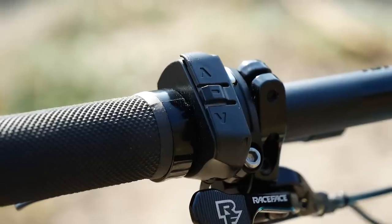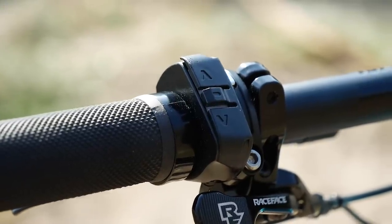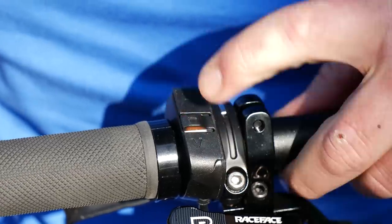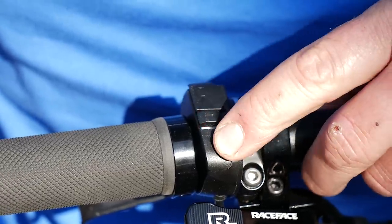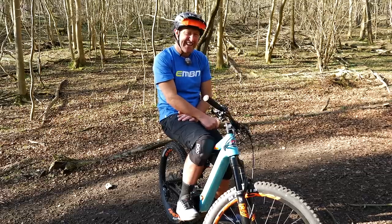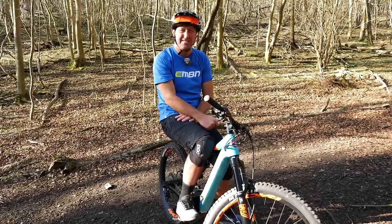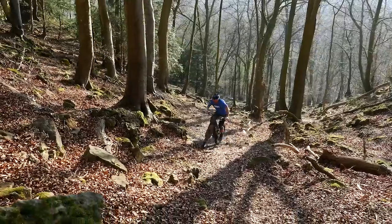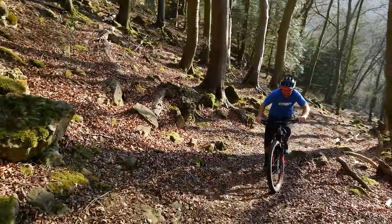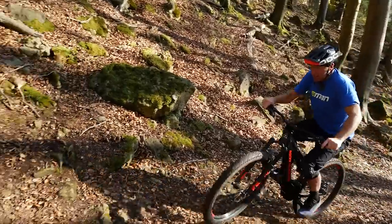The power assist modes are 40%, 60%, and 100% power assist — Eco, Trail, or Ludicrous. Let's see how this plays out on the trail in reality. I've ridden up this bank in Trail mode — it's quite a struggle, but at least it allows me to maintain my flow and not dismount. Ahead is something out of bounds, not just for mountain bikes but for e-bikes too. I've clicked into Ludicrous mode.